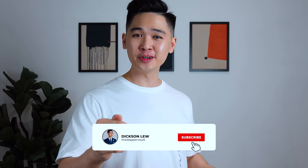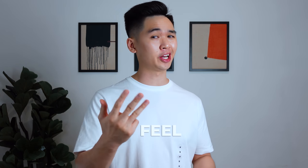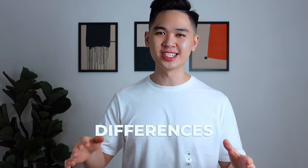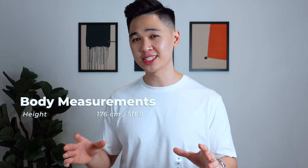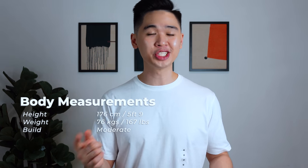I've done all the hard work for you, so do me a favor — like the video, subscribe to the channel so I can continue to create content for you guys. In today's review, I'm going to be talking about seven white tees from Uniqlo — the price, the fit, the feel, the color, and the subtle differences for each. I'm 176 cm in height, 76 kilograms and moderately built. Let's jump right into it.